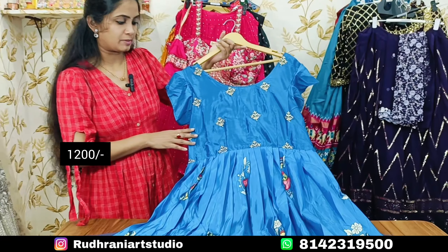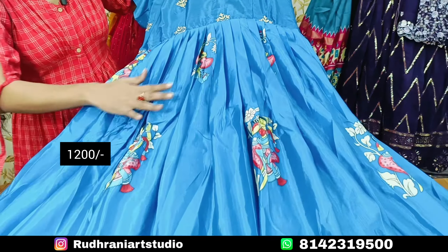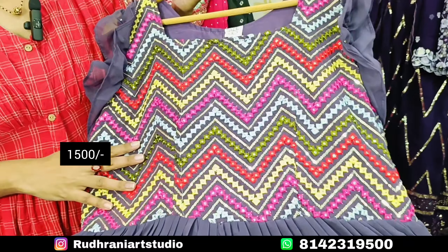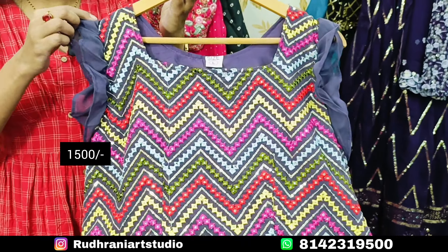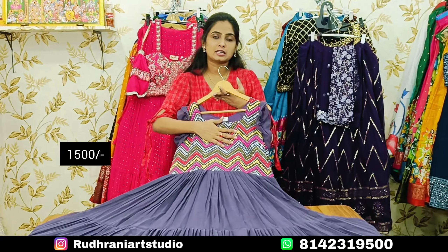The price is ₹1200 in the price range. There is a color option — this is blue color. The price range goes up to ₹1500. This is georgette fabric with multi-color thread work and sequence work. It is very cute with two-layer frills.